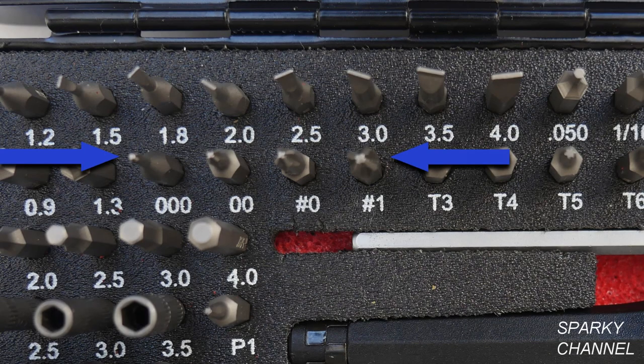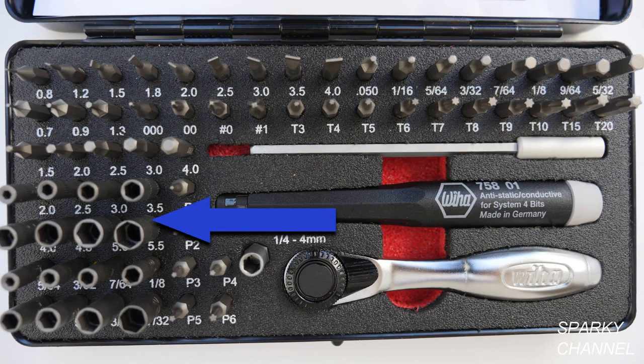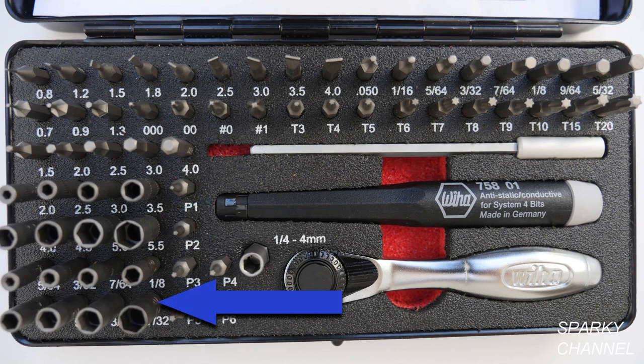There are 4 Phillips sizes, which range from triple zero to number one Phillips. The 10 Torx drivers range from T3 to T20. The 8 metric nut driver sizes range from 2 millimeters to 5.5 millimeters. The 8 SAE nut driver sizes range from 5/64 of an inch to 7/32 of an inch.